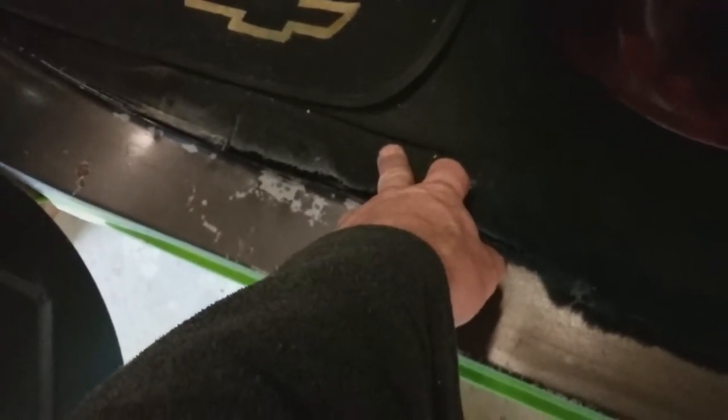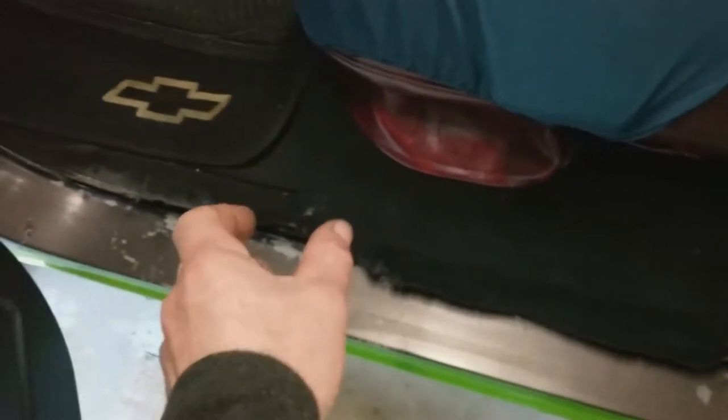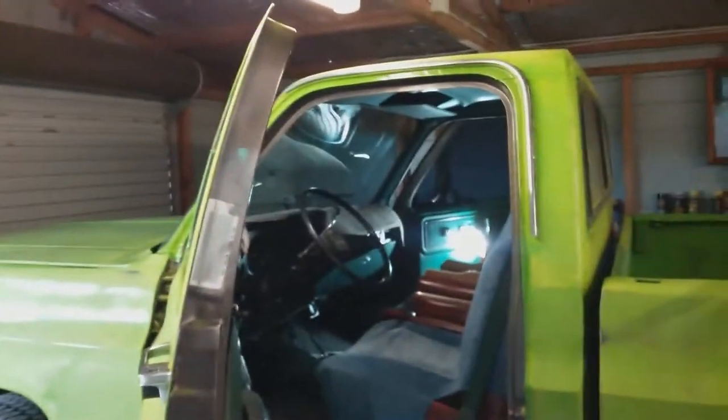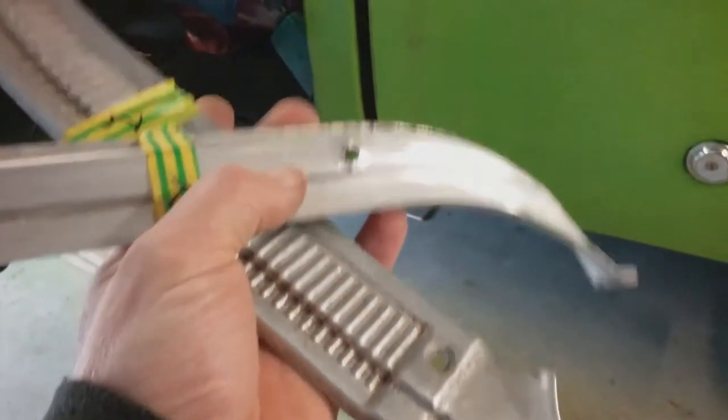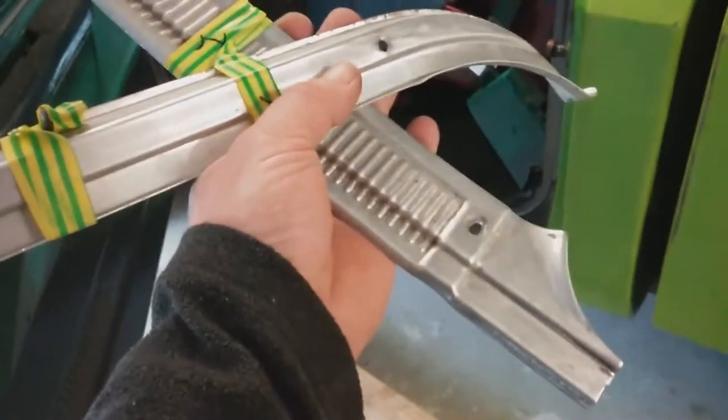What I'll do is get this and start installing it around about here, because that's underneath the aluminium kick protector. I'll start working it around. And if I've got enough, I'll join it up together and just make sure that the pressure is outwards and it's spread up around the frame.